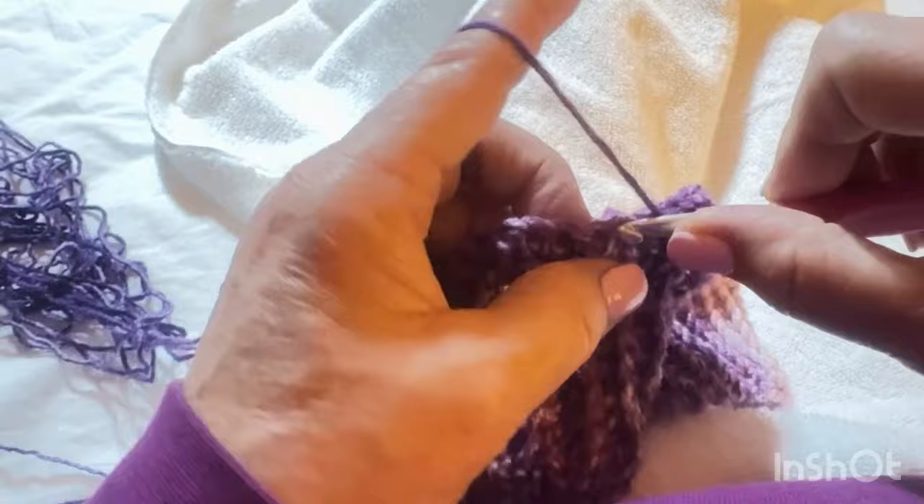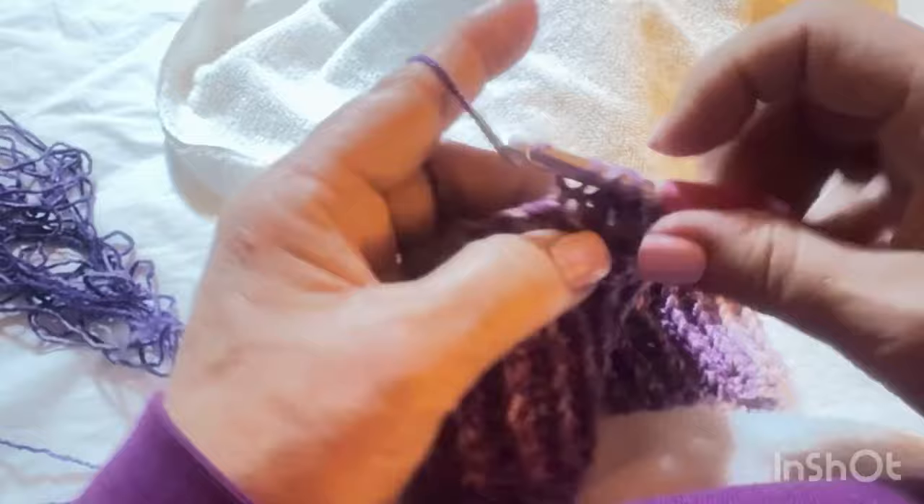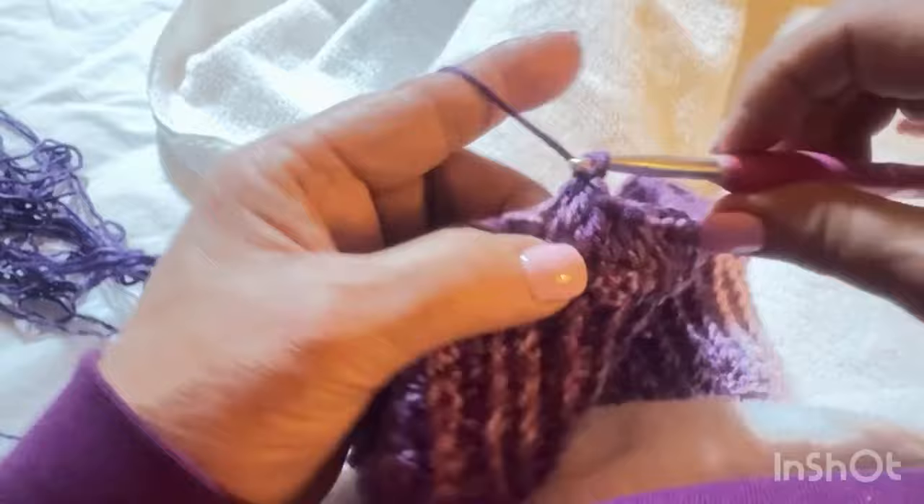Even if I broke or jammed my toe there's nothing they can do. Today I kept it elevated and packed ice on it. It's the ball of my foot that hurts when I put pressure on it. Tomorrow we're going to go to two yarn shops — thanks to everyone who gave advice on places to go here in Pigeon Forge.